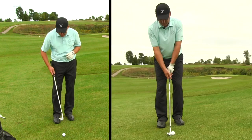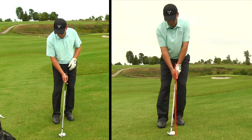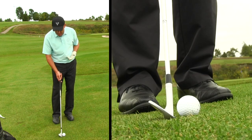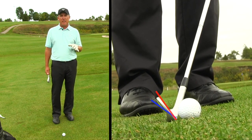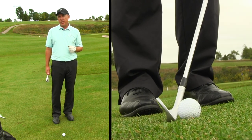I also like the hands to be basically equal with the ball, or maybe slightly in front of the golf ball. I'm not a big advocate of having the hands way in front because it de-lofts the golf club and can cause a lot of challenges when it comes to hitting a quality chip shot and getting the club through the turf.